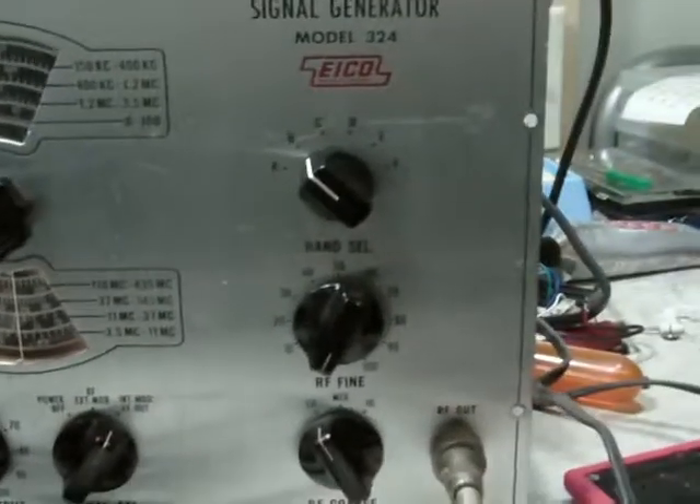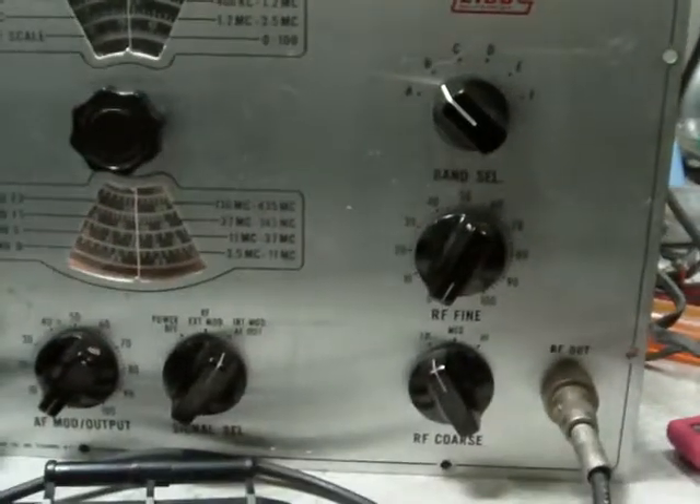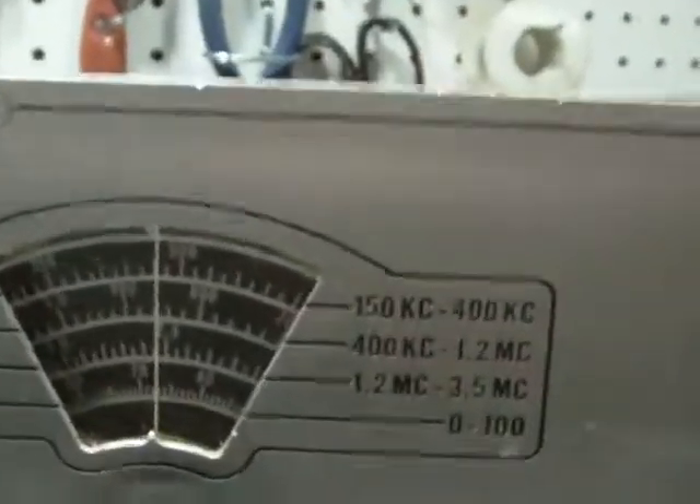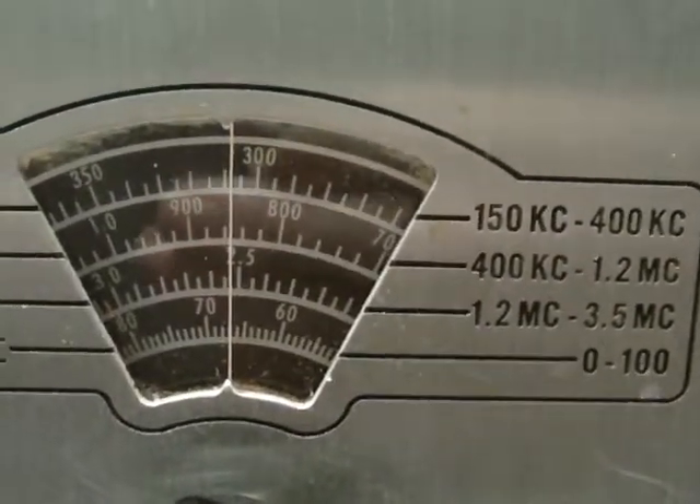OK, experiment number two today. Still using the Echo 324. I currently have it tuned to band B, around 840.